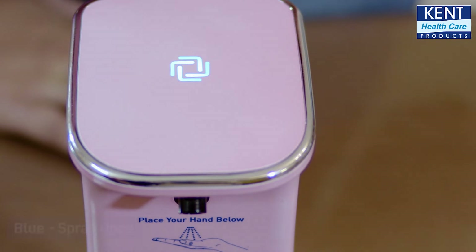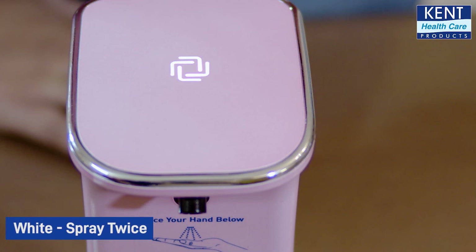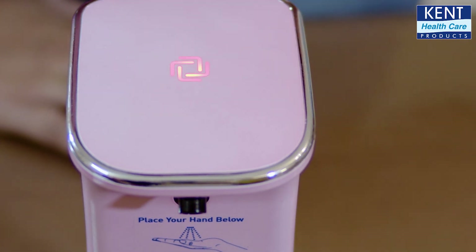Tap once and a blue light will glow, which indicates it is switched on and will spray once. On the second tap, the light will change to white and you will get a double spray. A red light indicates the sanitizer dispenser has turned off.